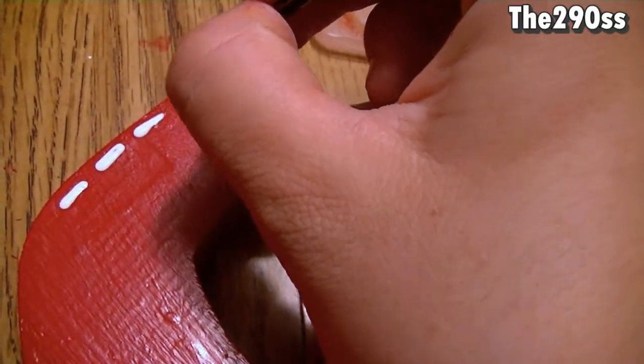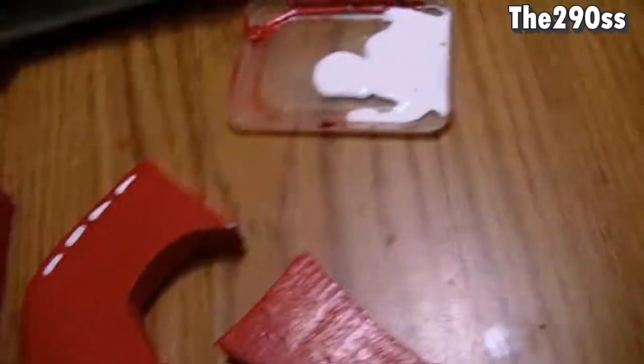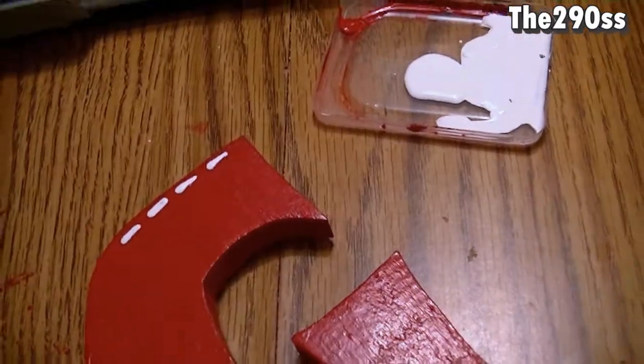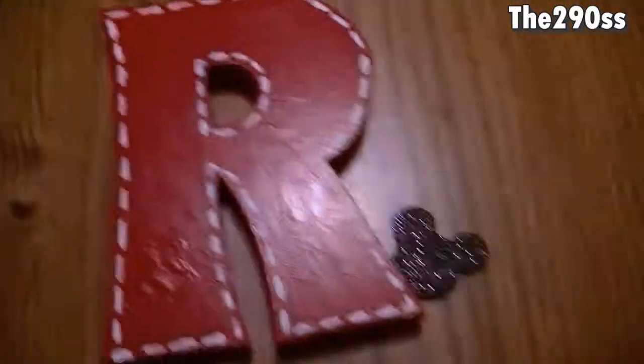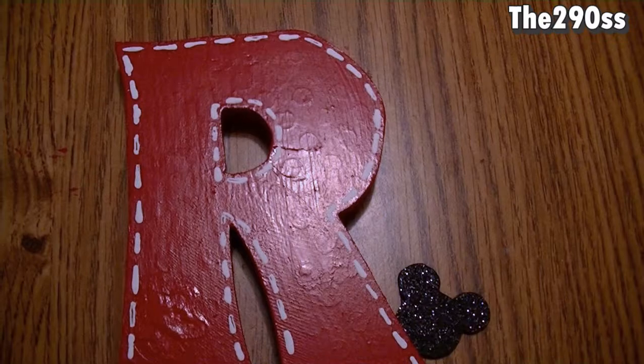This is the last one that I need to do, I'm gonna finish it and then I'll show you what's next. Now I'm going to glue the Mickey Mouse shapes that I cut out.